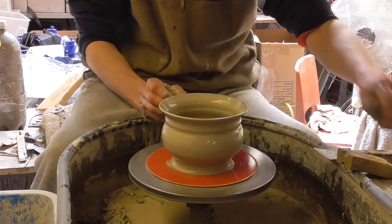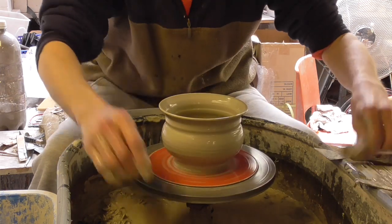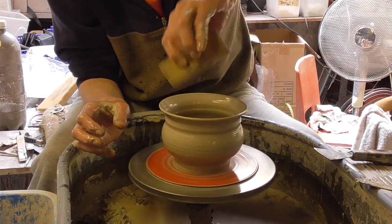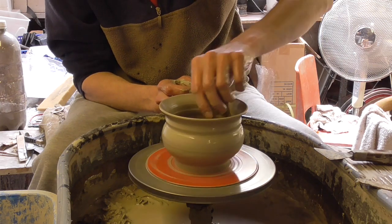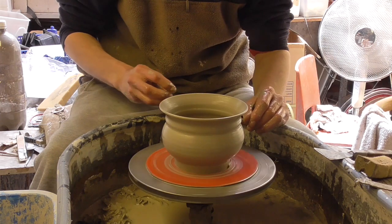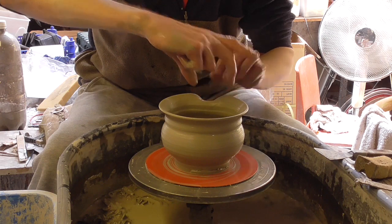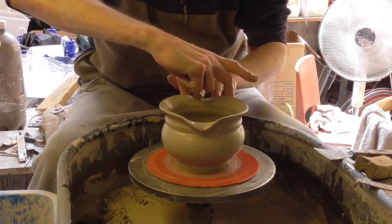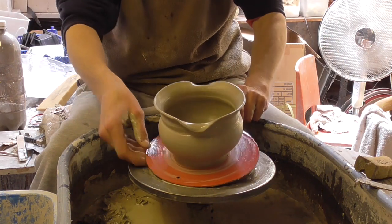Just roll the top over. Again, just like putting a spout in — just do that. On the other side. And that's it again.